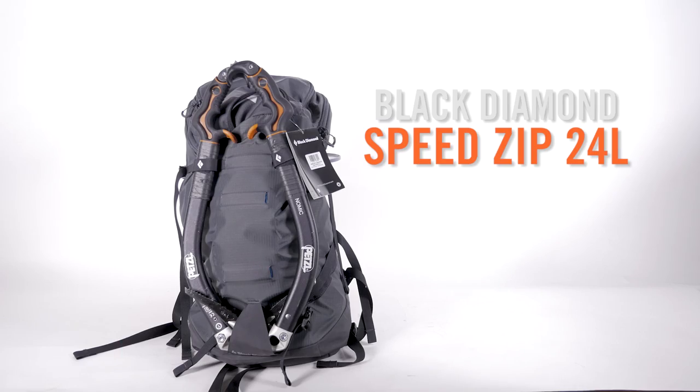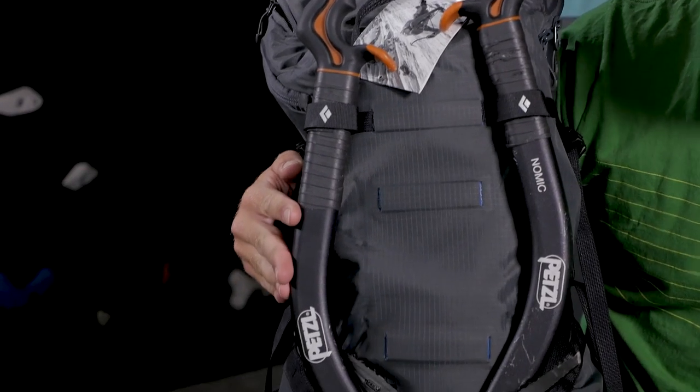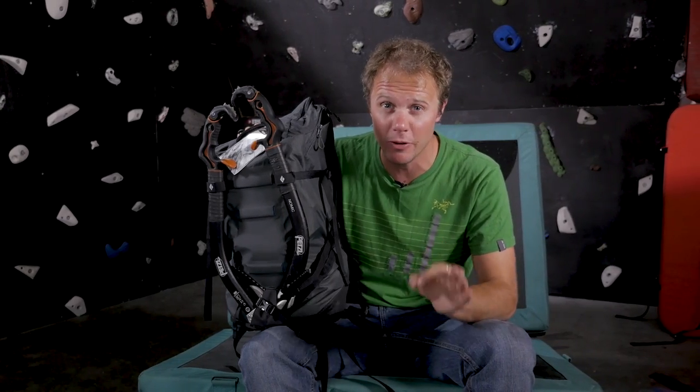I've picked three bags to show you guys, and one slightly smaller alternative. First up is one of my all-time favourite packs: the Black Diamond Speed Zip 24. I actually had an older model of this backpack that I used and abused for years. I'm a bit gutted I eventually sold it because I haven't found a better replacement pack yet.